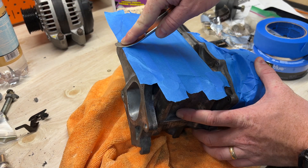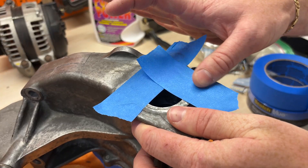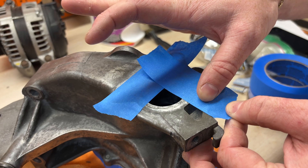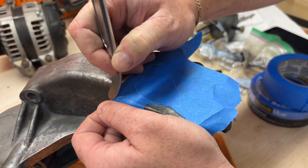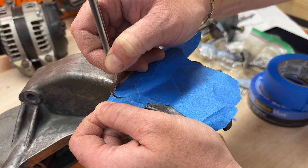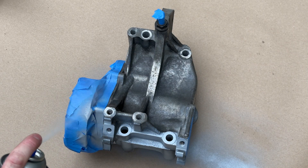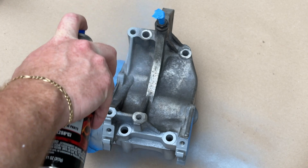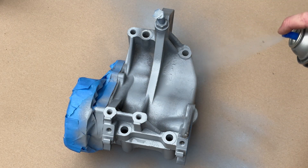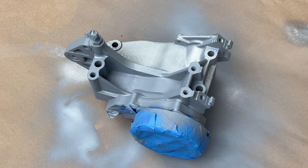Using my favorite scraper tool to cut the edges — you can also use a screwdriver or anything with a round edge really. First coat is the VHT high temperature primer, and then the actual VHT aluminum top coat.